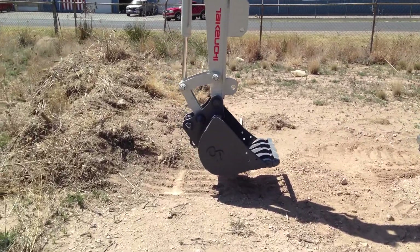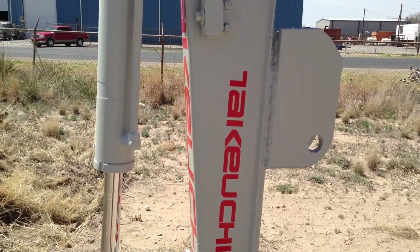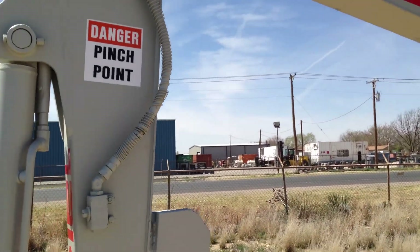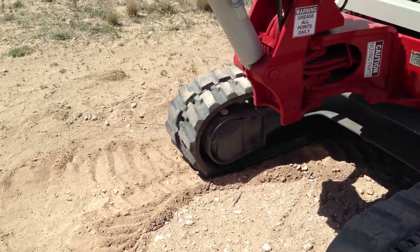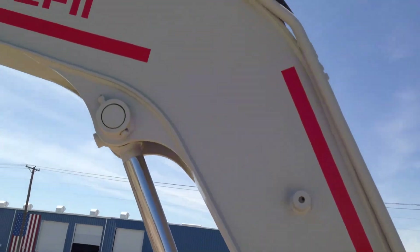It's got third valve. It's got auxiliary hydraulics. Here's your auxiliary valve. The machine is just absolutely impeccable. It's got really nice tracks on it. I can't find a leak on it anywhere.